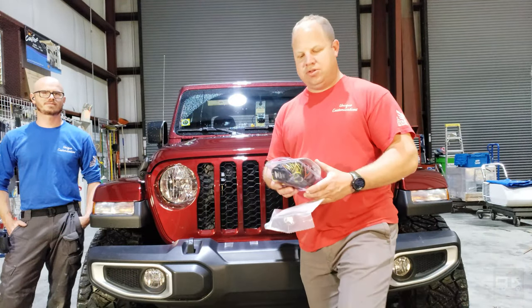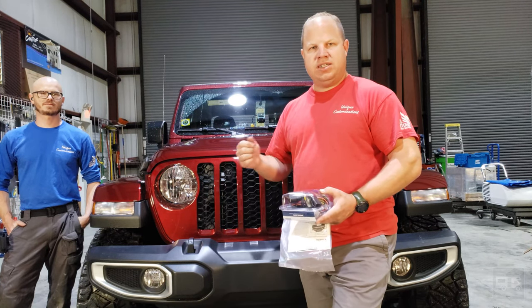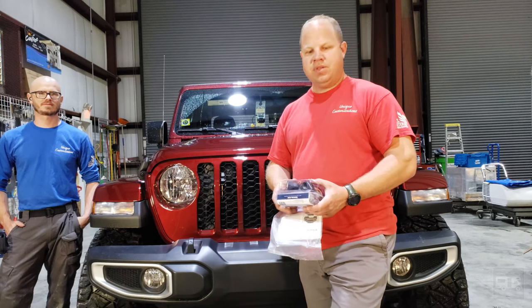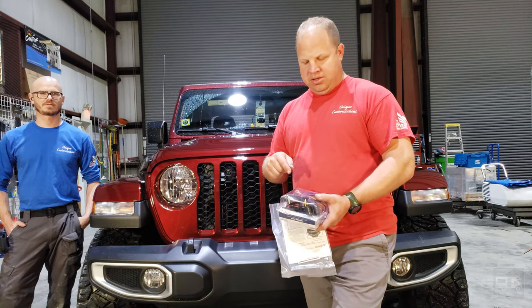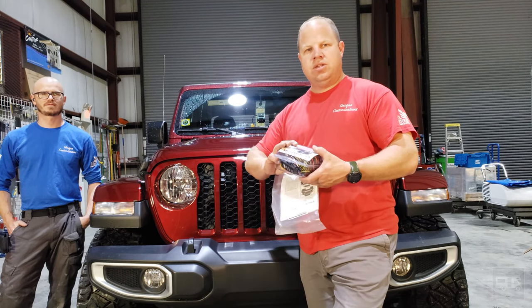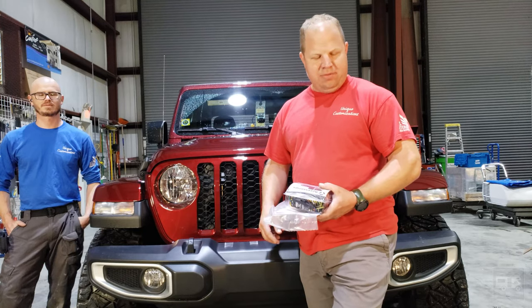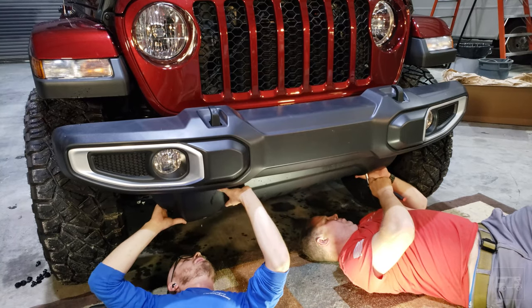For the wiring of the lights, we've got a Blue Ox Easy Light wiring kit — part number BX88368. We'll put all those part numbers in the information below. What this kit enables you to do is make one disconnection of the wiring harness in the back of the unit, plug this in, run the wire up to the front, and the lights are set up — no cutting of wires or anything like that. We're going to grab a few tools and get started.